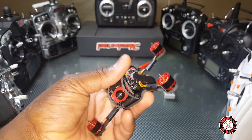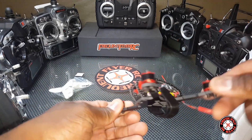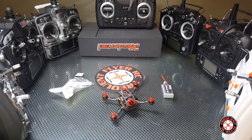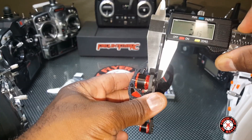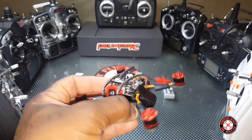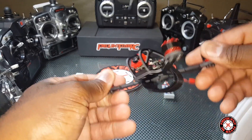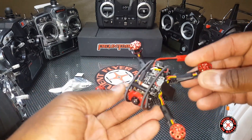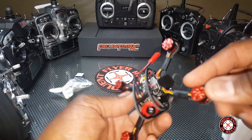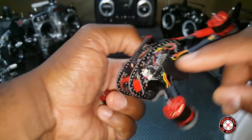I think I might like this build a little better, not sure yet. The bottom plate looks like it's 3mm — let's get the calipers out and check. We got 3mm on the bottom plate and 2mm on the side plates. The motor wires are held down by tape, and there's a little TPU camera mount that looks adjustable via screws on the side.